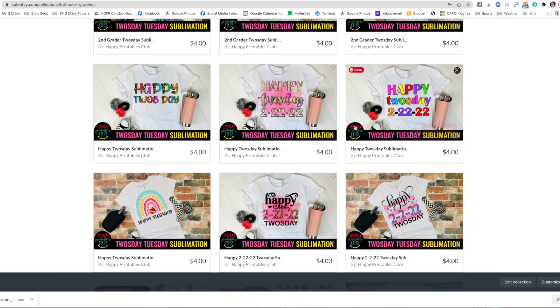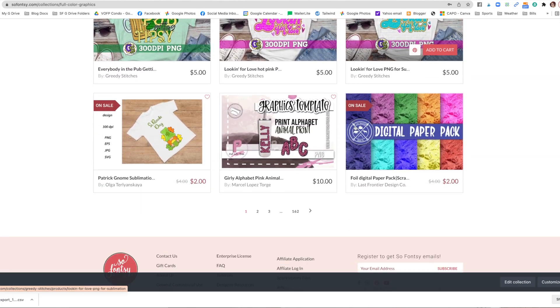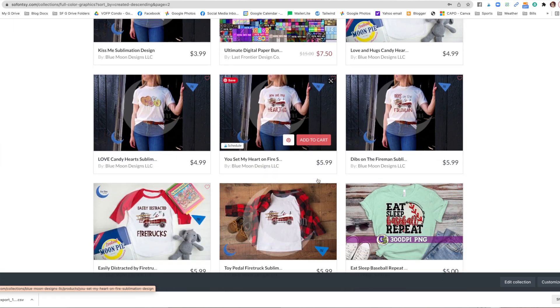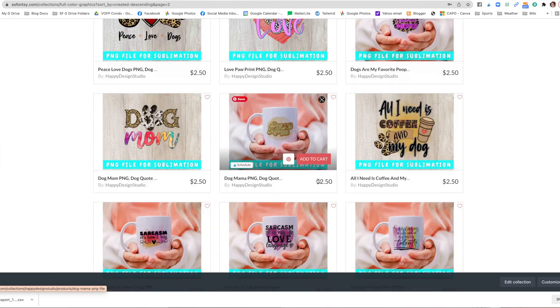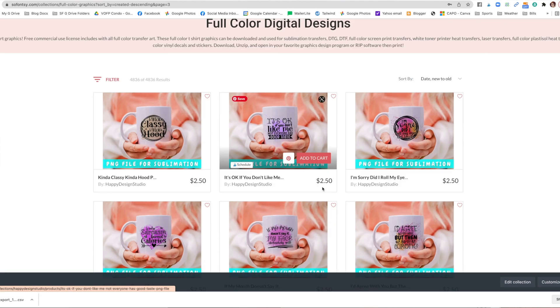We have hundreds of thousands of designs and we've kind of narrowed them down to make it easy for you to sort through, especially if you're looking for full color designs for your Roland. I prefer Silhouette Studio because I can bring a design in quickly, add the cut lines, take it to Adobe, add the cut contour for Roland, and then we are ready to go in a matter of five minutes or so.